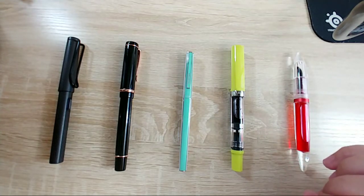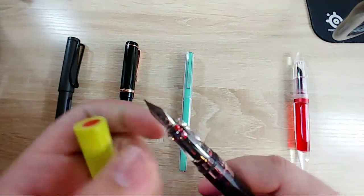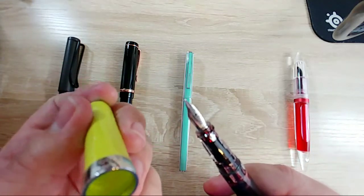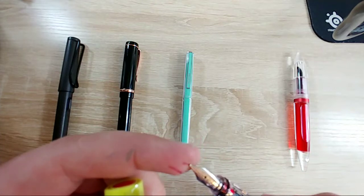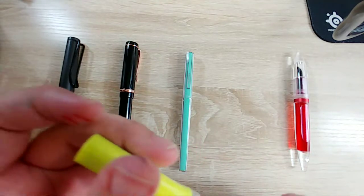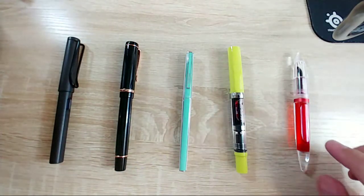I wonder how long this Twisbee has been inked up - when I tried to unscrew it the cap fought me a decent bit. It doesn't really have much ink in there though. I've still got to go through and clean out a lot of my pens - they've just been sitting.